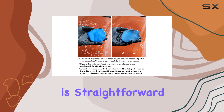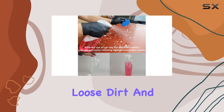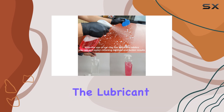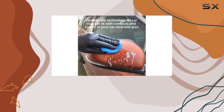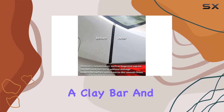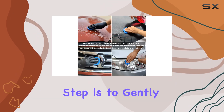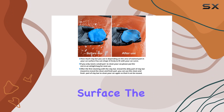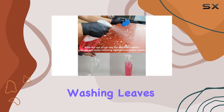Using the kit is straightforward. You start by cleaning your car as usual to remove any loose dirt and debris. After this, you prepare the lubricant by dissolving a tablet in the spray bottle filled with tap water. Once the tablet has fully dissolved, you spray some of the lubricant directly onto a clay bar and then onto the section of the car you're working on. The next step is to gently glide the clay bar over the surface. The clay picks up any fine particles and contaminants that normal washing leaves behind.